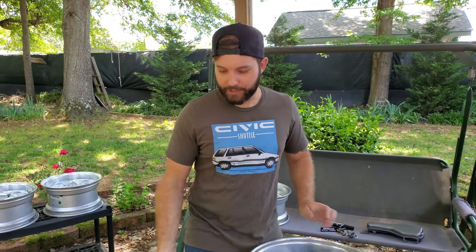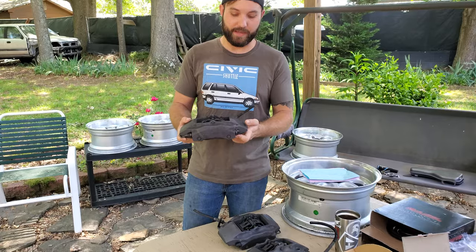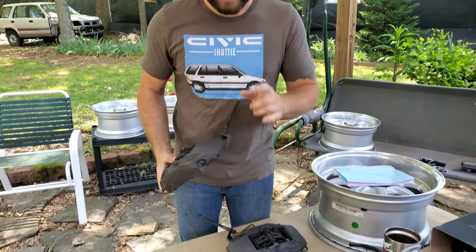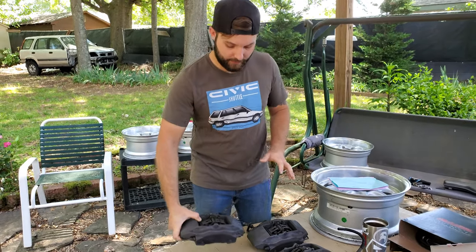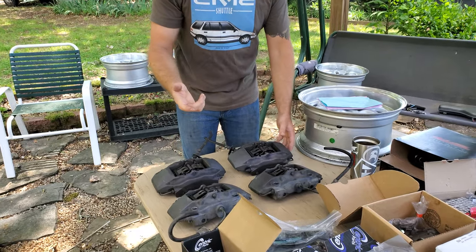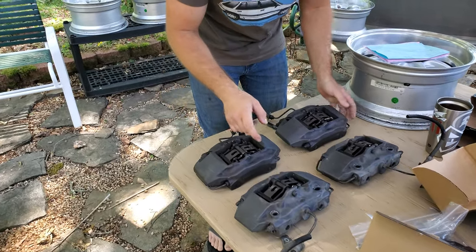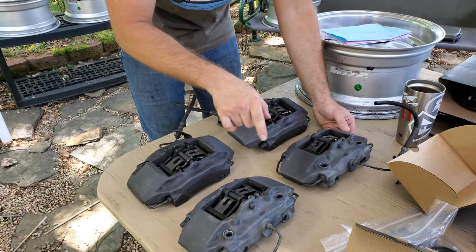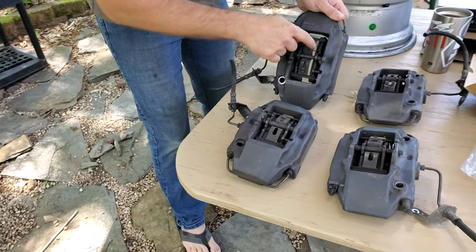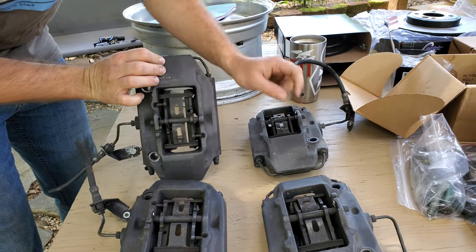So check it out — these are brake calipers from a Porsche 986. You're gonna need to get the front two calipers, which are gonna be these two. Come in here and they're nearly indistinguishable, other than you can see that the piston size is gonna be much different. You can see the piston size here — so these are fronts and then these are rear Porsche 986.